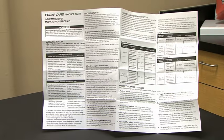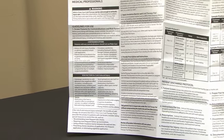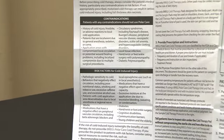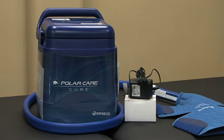Certain medical conditions make cold-induced injury more likely, so before you apply the PolarCare system, it's critical to carefully review and assess your patient with regard to each contraindication and risk factor noted on the product insert.